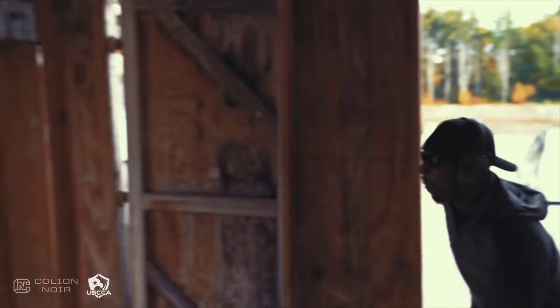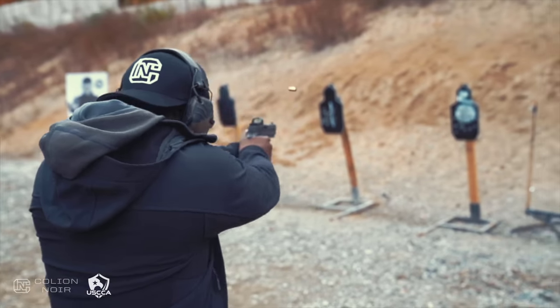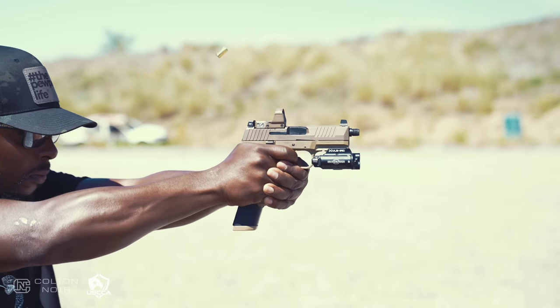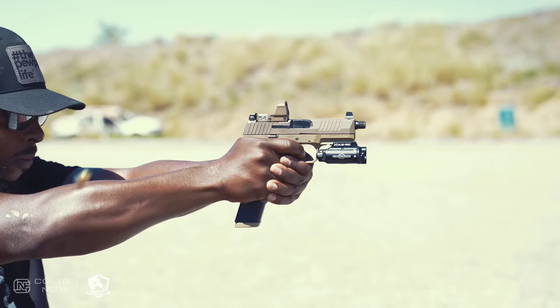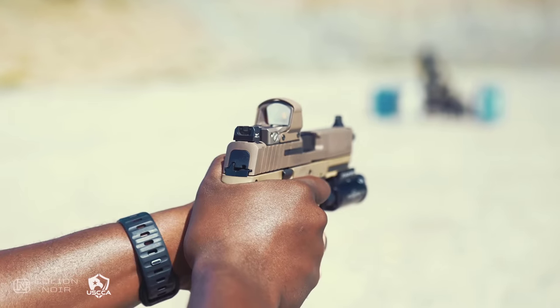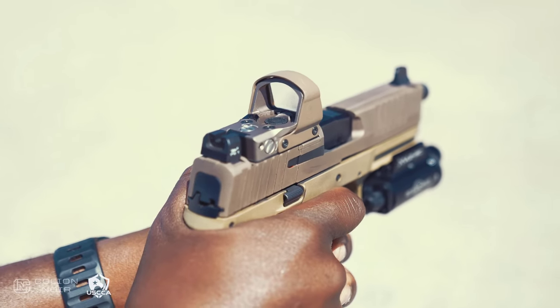The second thing every home defense handgun should have — and I know this will ruffle some feathers — is a red dot. I grew up shooting with iron sights and I'm very comfortable with them, but over time through training and extensive shooting with a red dot, I've found it is faster and easier. Another benefit is you can tailor the zero to your specific home situation — if your hallway is 10 or 20 feet long, you can zero that red dot to exactly the distance you might need to shoot.